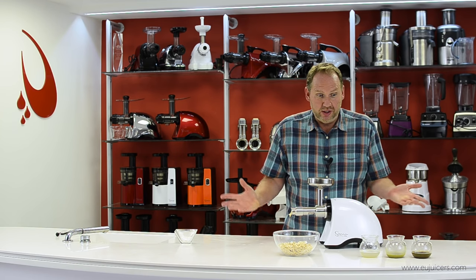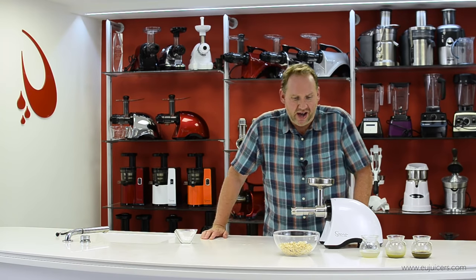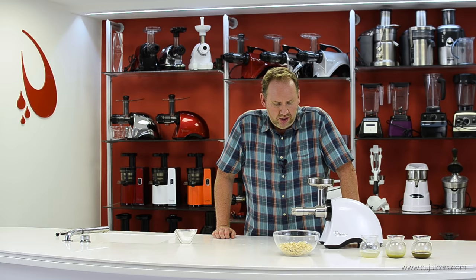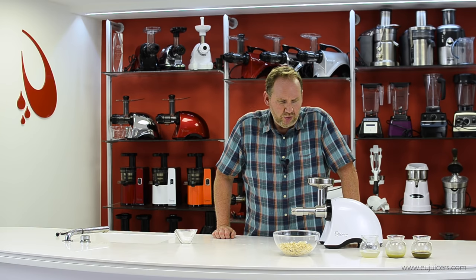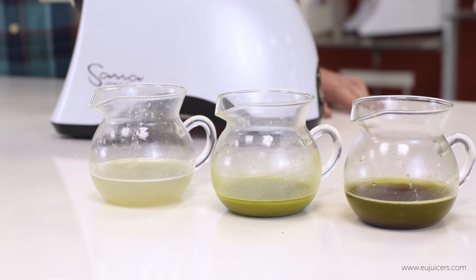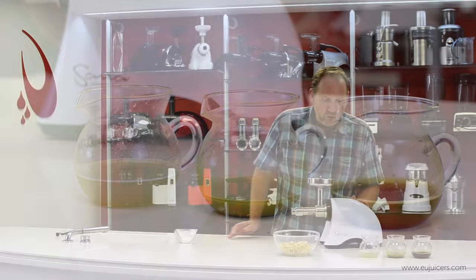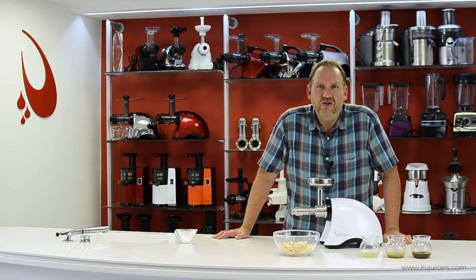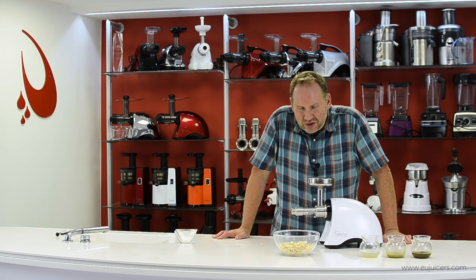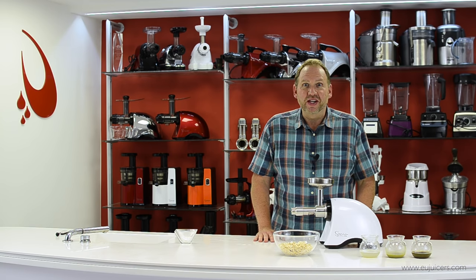That should do it. We've done a lot of things here today and I was impressed. It took a little longer with the walnuts and almonds, but once I chopped them into smaller bits things went fine. With the seeds and the coconut I was super impressed. If you want more information about the Sauna Oil Extractor, come to our website at saunaproducts.eu. Thanks for watching, I'm Dan. See you next time.